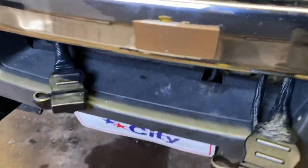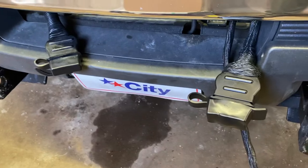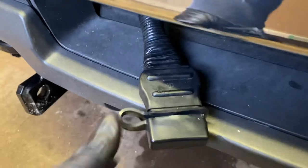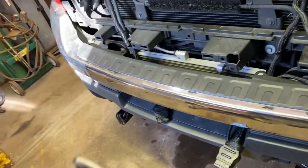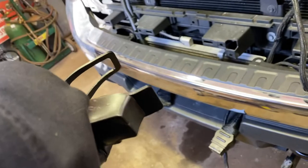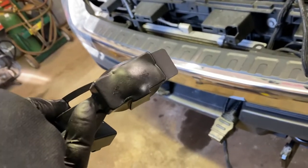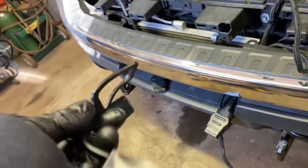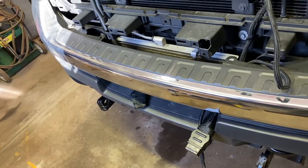A lot of people run their plugs with the covers on like this when the plow's off — don't do that. Take them off and throw them in the glove box. In the real cold, these things turn hard as a rock, not so much the smaller ones, but the bigger ones like the 16-pin for the LED lights. Keeping them in the truck keeps them a little softer.